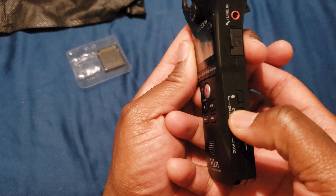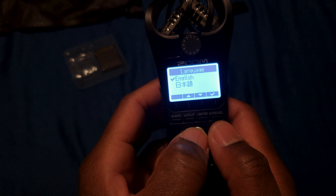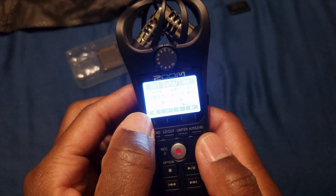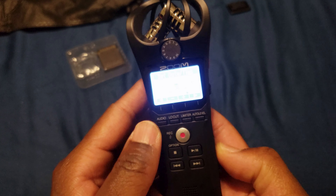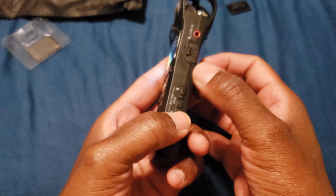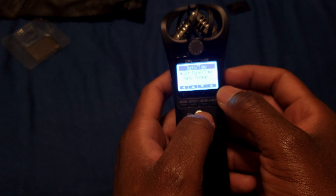Once you power it on by holding this down, it prompts you to select English or the other language — I think it's Chinese. To get into the menu, you hold down the power button plus this other button right next to it. I think I saw that on YouTube some time ago. I'll just adjust the date and time here.